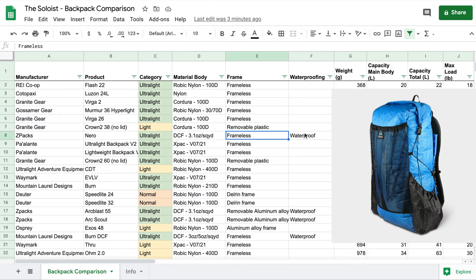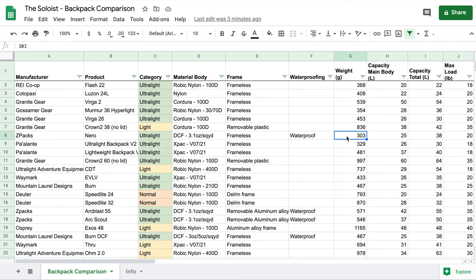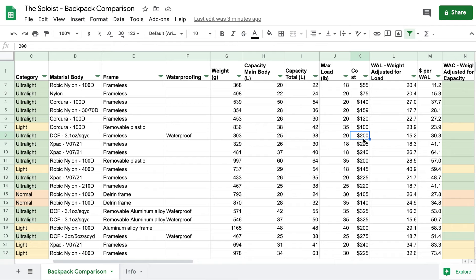Finally, we get a cottage industry backpack with the Z-Packs Nero in position 7. This is a DCF backpack, frameless and waterproof — 303 grams, which is incredibly light, with a 25-liter main body capacity for $200. It has a dollar per WAC of 24.